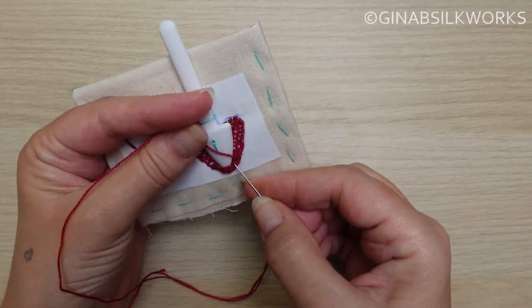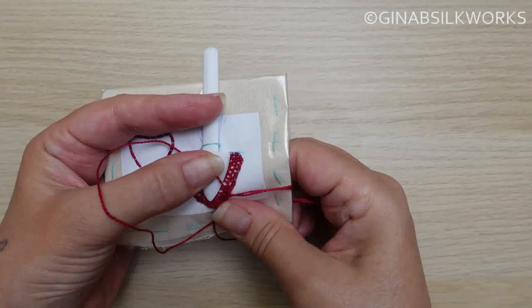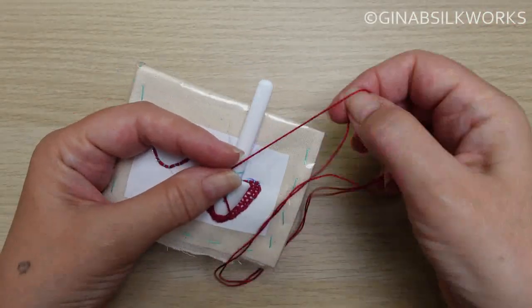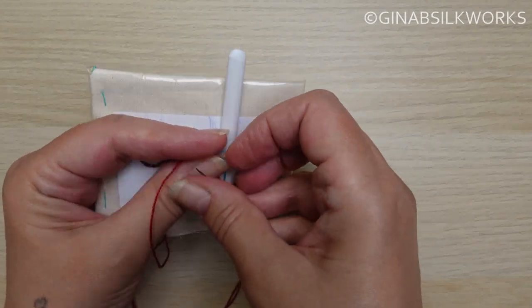Now you'll continue to work the second layer back and forth in exactly the same way as you did the first layer. Remember to secure nicely through the coordinate at the side twice on each row.